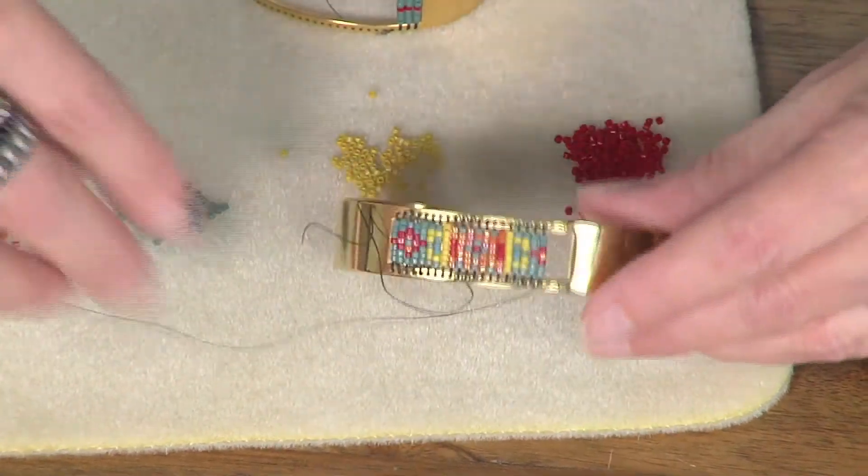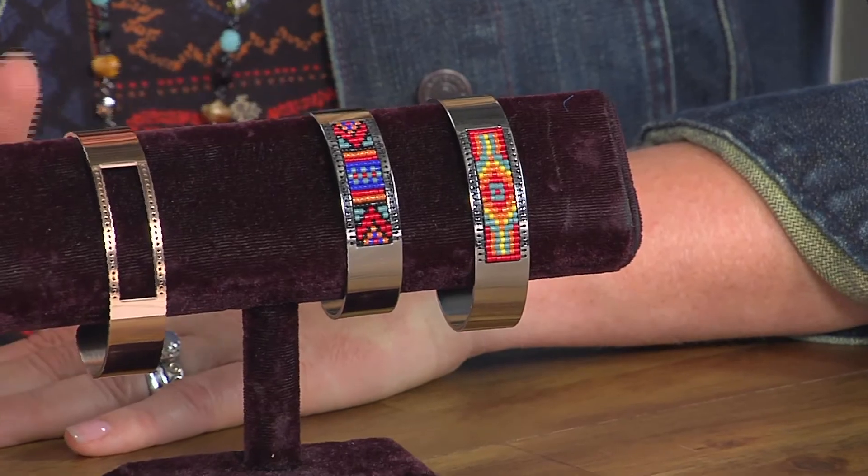Let's take one final look at your bracelets. These are gorgeous. Thank you so much, Leslie. I always love the ideas that you bring.